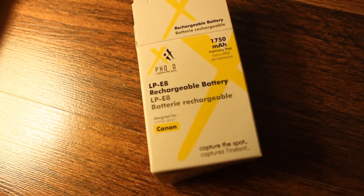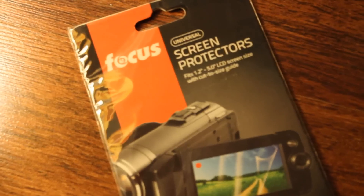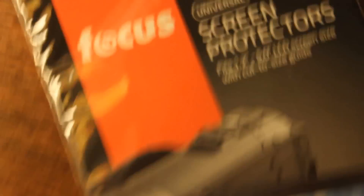It came with a rechargeable battery, which I'm actually charging right now. Then I got this battery cover. Next, I got this software instruction manual. I got screen protectors, and they're by the company Focus. Then I got this EOS Digital Solution Disc. Then I got some more cables.